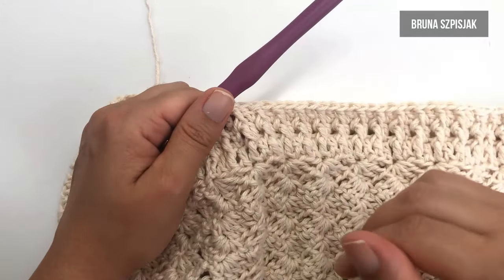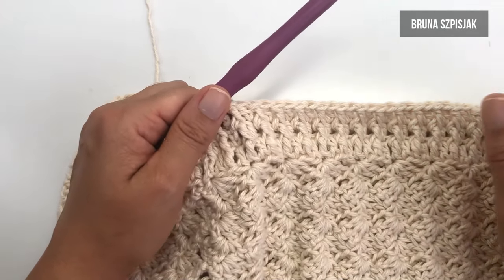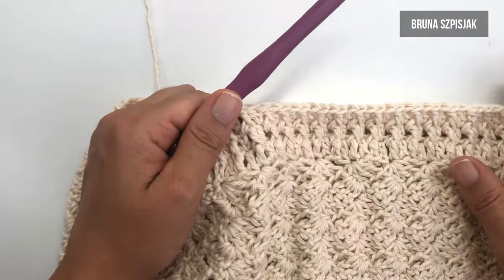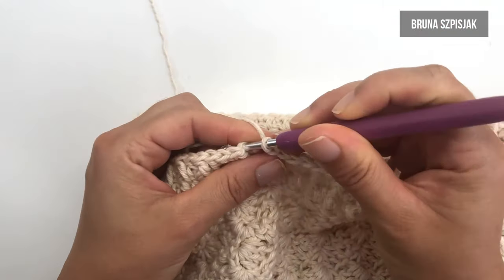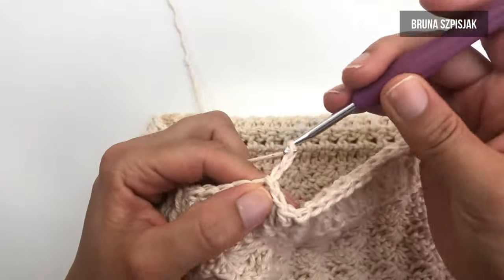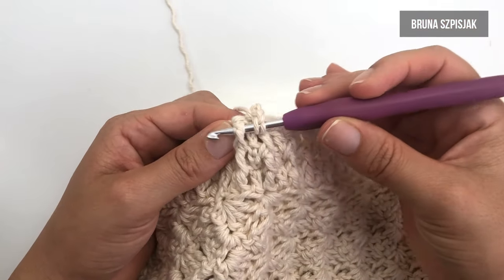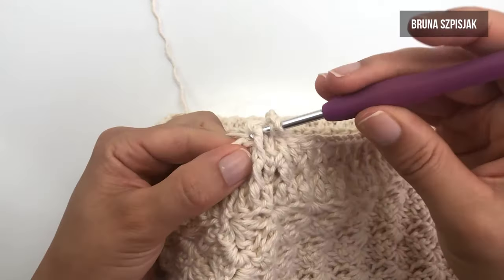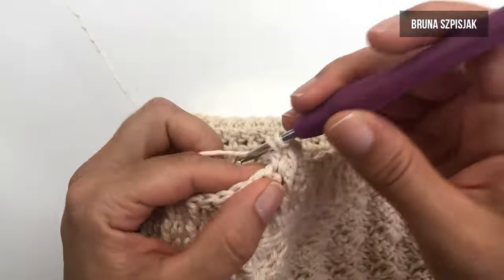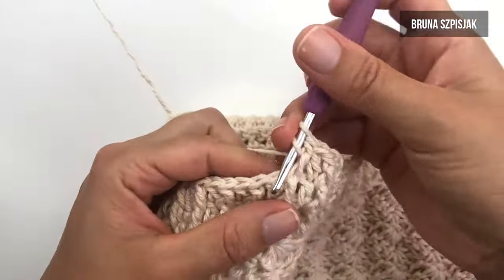Finalizada a segunda carreira alternando os pontos, vamos para a terceira e última carreira nessa sequência. Sempre alternando ponto alto e ponto alto em relevo. Então, eu vou finalizar inserindo na terceira correntinha, vou fazer ponto baixíssimo, vou subir com três correntes, vou dar a laçada e, para o pontinho alto em relevo, empurro ele para a frente e faço ponto alto em relevo. Para o pontinho alto normal, repito fazendo pontinho alto normal. Observe que as três carreiras são idênticas.